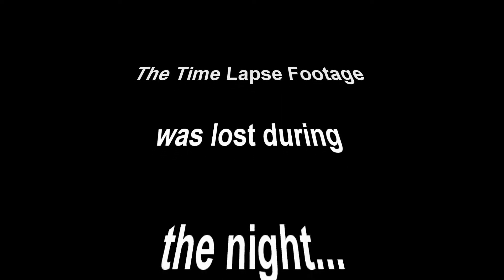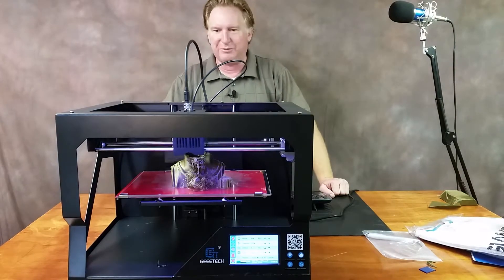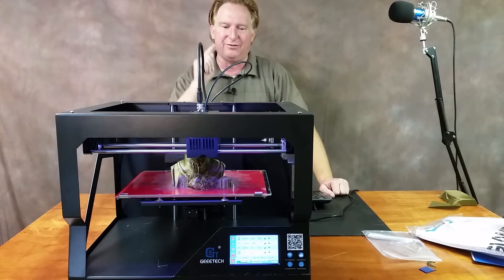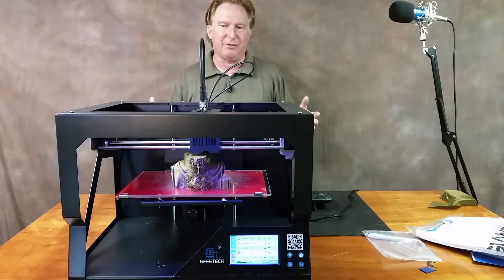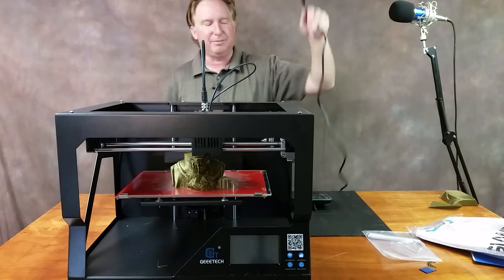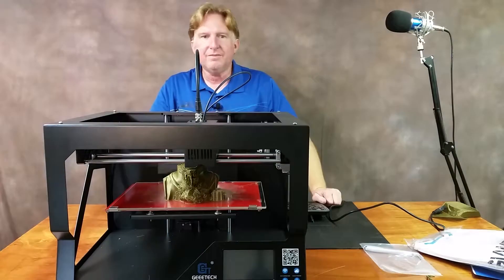Okay guys, so since I completely destroyed this time-lapse video — I don't know what happened but my camera didn't record any of it — I decided to one-up the thing. This printer has a feature that if the power gets interrupted it's supposed to be able to recover. I'm going to be gone all day and I don't really want to leave the printer running unattended, so I'm gonna take the power cord and unplug it, then come back in a few hours and see if it'll restart.